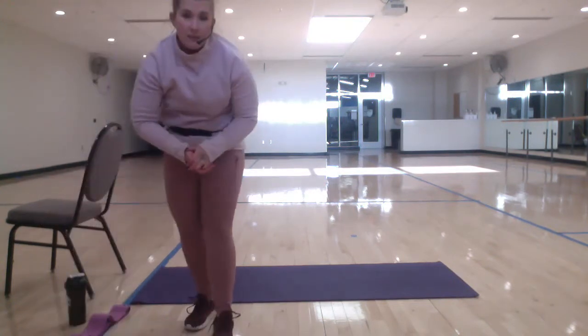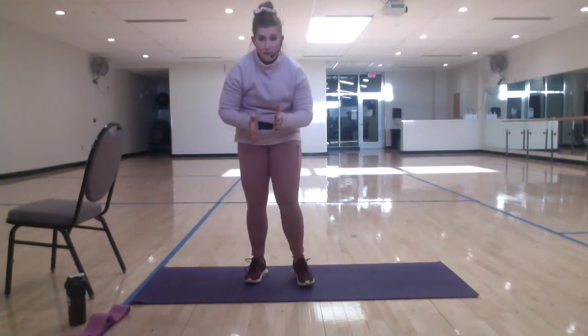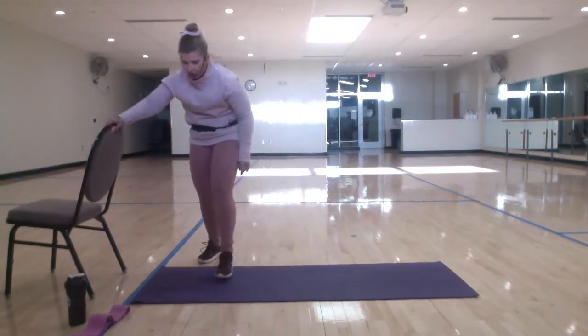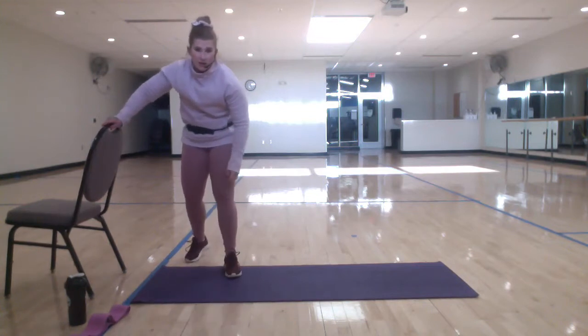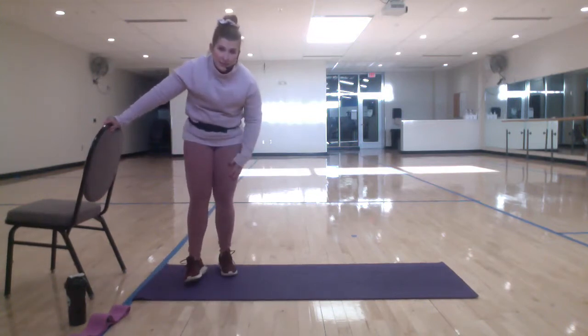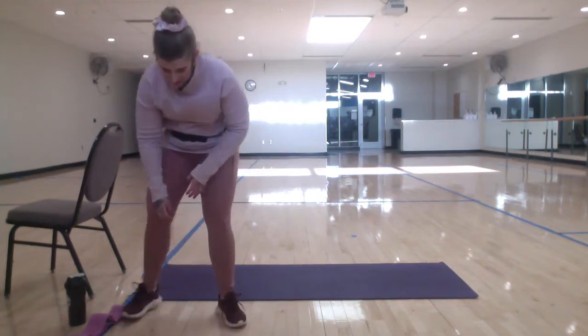Class is going to be a little bit of a full hour today because we are going to stretch at the end, and our stretch I'm making a little bit longer these days. So yes, class is going to be a full hour today. Hope that's okay.